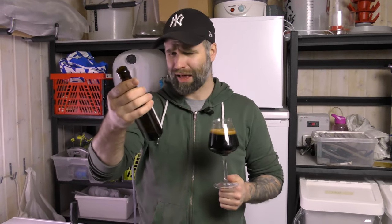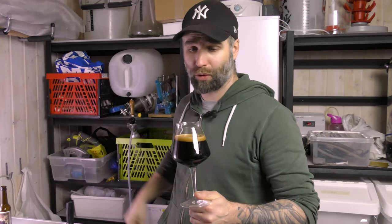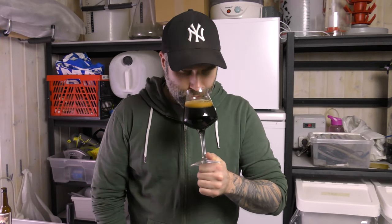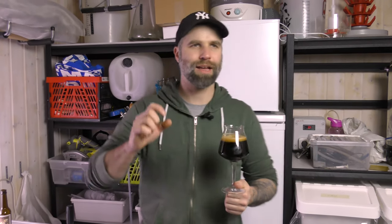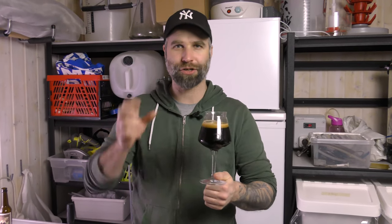This has been sitting — I don't remember exactly how long, might even be up to a year, but a long time — and I have been storing it cold. On the nose: dark malt, chocolate, toffee, some alcohol. It's very chocolatey, like those candies with chocolate and liquor in them.